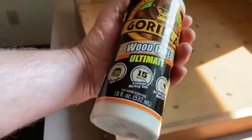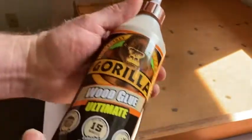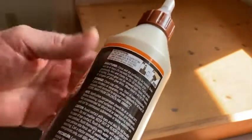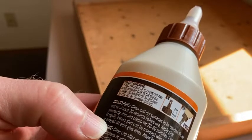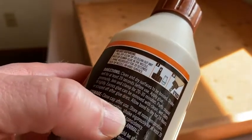Let me show you the glue and how to use it. This is an 18-ounce container and this is supposed to be the strongest stuff. I have a friend who used it and I saw him use it, so I thought I should buy some for myself to fix my own wood issues. You have to shake it really well and clamp it for 20 to 30 minutes, then let it dry for 24 hours. So I'm just going to shake it.